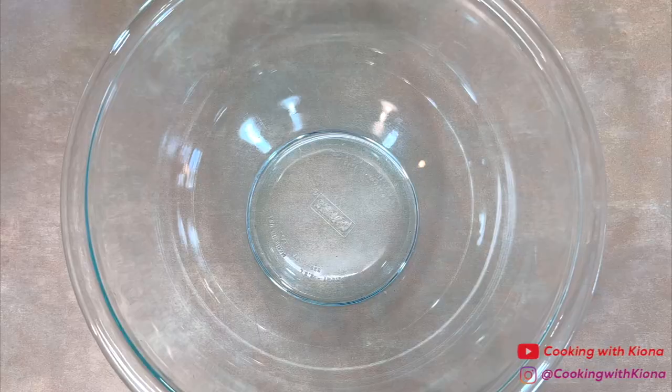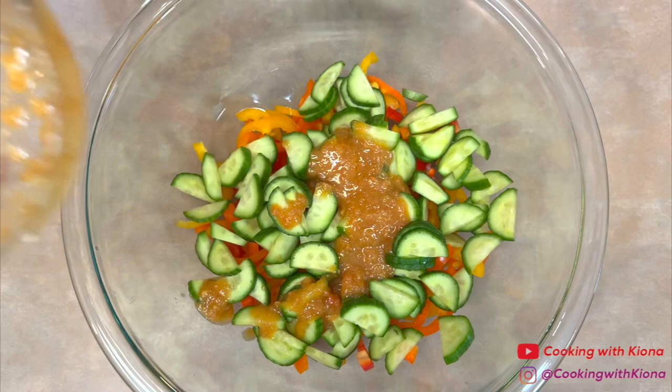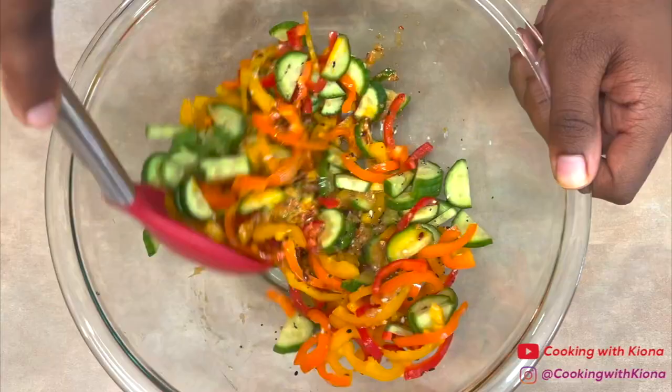Once you have finished preparing your ingredients, place your sweet peppers and cucumbers in a bowl. Next, add three tablespoons of ginger dressing, one to two tablespoons of chili onion crunch, and one teaspoon of everything but the bagel seasoning. Then mix everything together until well combined.